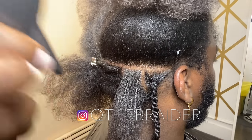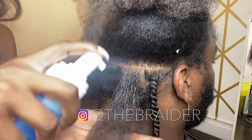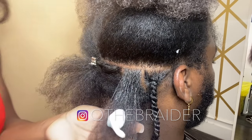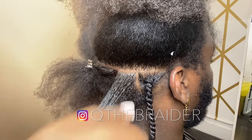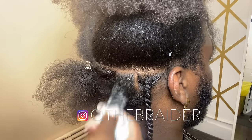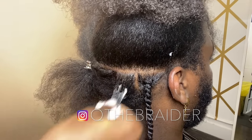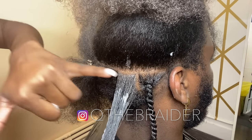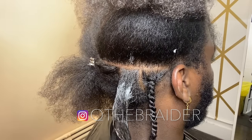One spray from the mist bottle, then one pump of Nairobi. Comb through with your fingers, and try not to get the Nairobi on the root because it's going to make it start to frizz. Wipe off the extra Nairobi.